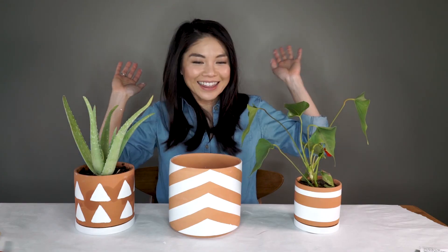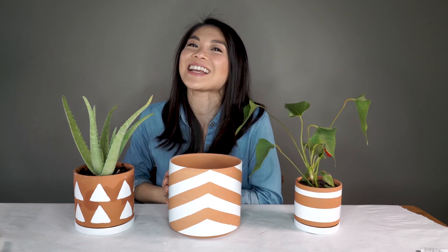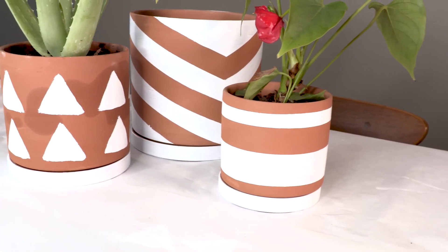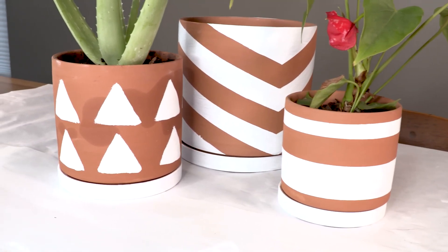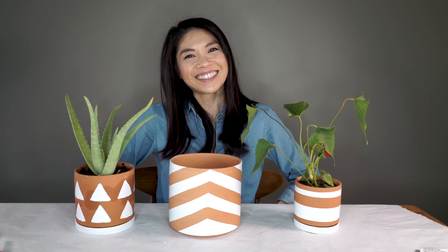That is it for my first DIY crafting tutorial. I hope you liked this video. Don't forget to subscribe to my channel if you haven't already, and give this video a big thumbs up. Share it with all of your friends. If you guys have any ideas of things I can tackle next — I actually love craft projects — hit me up in the comment section below. Thanks again for watching. Bye you guys!